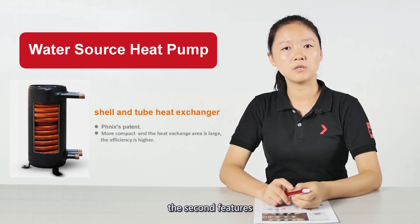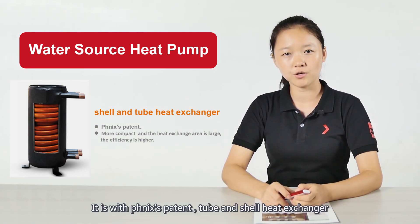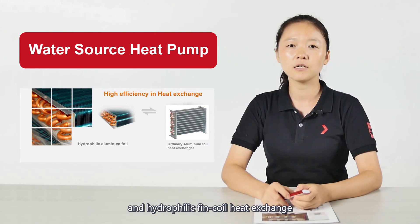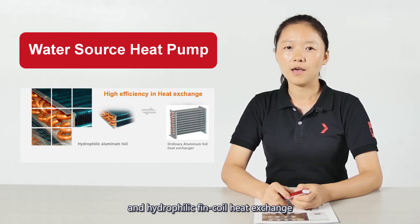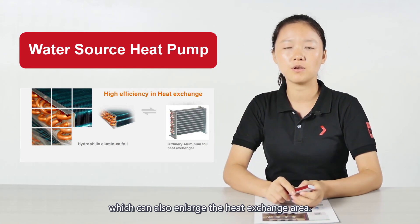The second feature is Phoenix's patent tube-insured heat exchange and hydraulic thin coil heat exchange, which can also enlarge the heat exchange area.